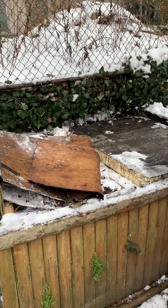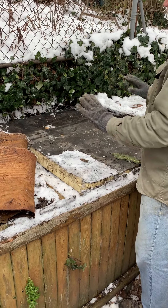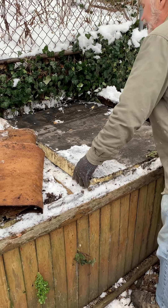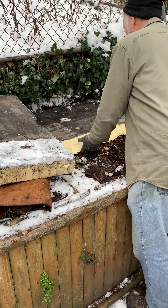Here we have some insulating foam panels that I put on to try to keep a little heat inside the bed and maybe make the season last a little longer. Unfortunately, this one broke — I'll have to repair it.